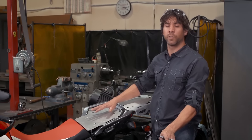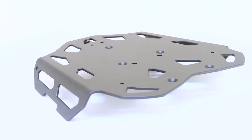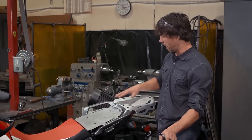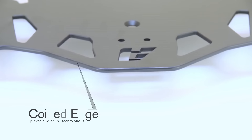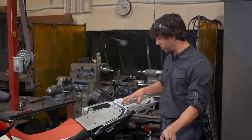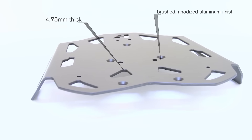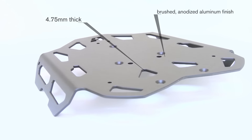Our luggage rack system for the Africa Twin features our tried-and-true solutions from our other luggage rack systems. It's the only pillion and rear rack system on the market. It features the coined edge to protect your luggage rack straps, lots of mounting locations, and 4.75 millimeters in thickness.